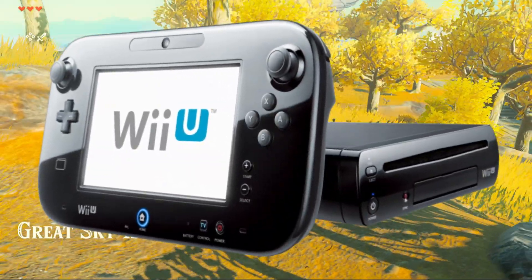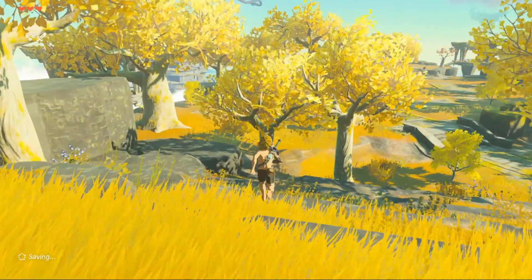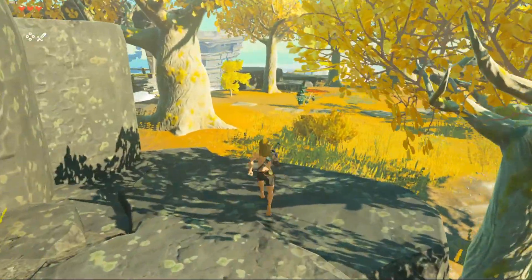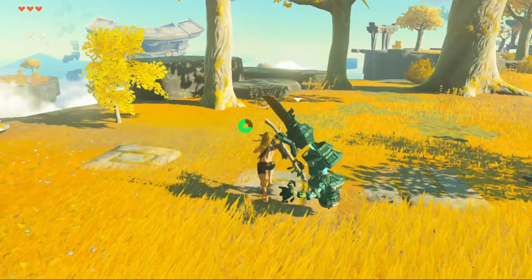The Nintendo Wii is hands down one of the most iconic consoles of its time, bringing families and friends together with games like Wii Sports, Mario Kart Wii, and The Legend of Zelda: Twilight Princess. But let's be real, the Wii is a bit of a relic these days, and finding a working console can be a challenge.